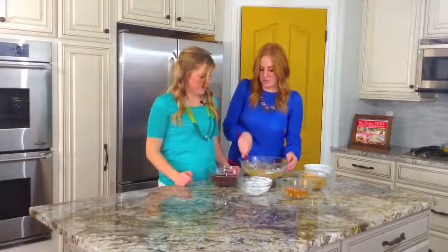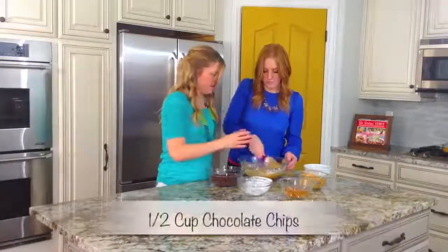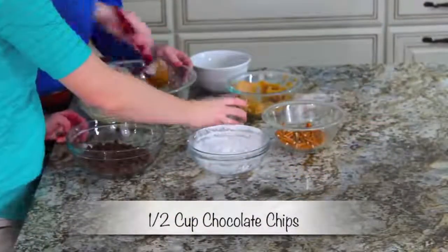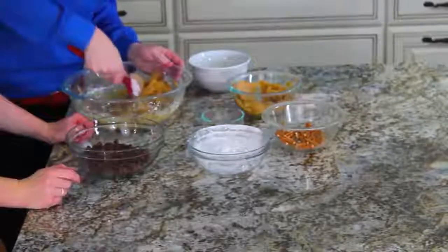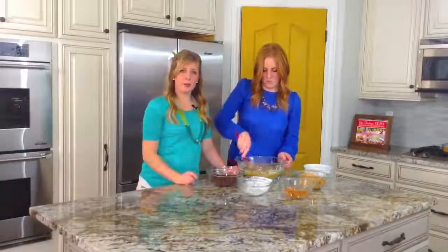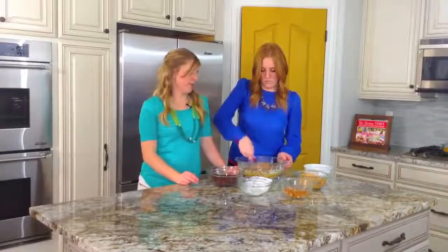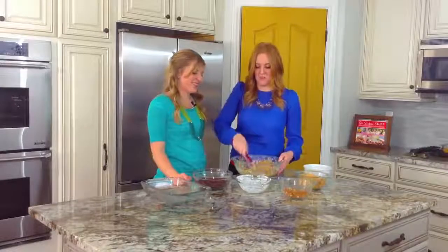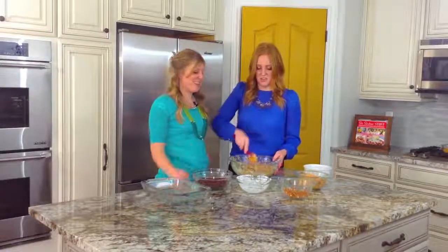Let's add in some chocolate chips. It's looking a little gooey, so I'm going to throw in a little bit more powdered sugar. We added another cup of powdered sugar just to give it a little more thickness — it's picking up nicely.